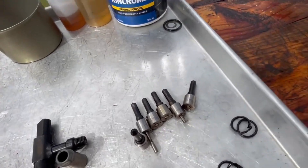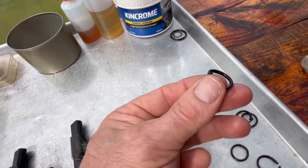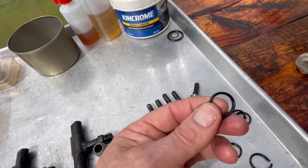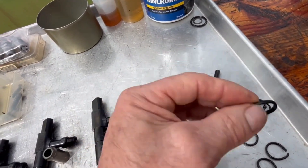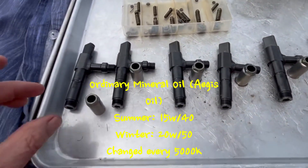What I really noticed with yours is your o-rings are nice and soft. I think you need to do a bit of a video on the oils you're using, because yeah, nice and soft o-rings. All the ones I usually get, the o-rings are rock hard — they just break off. So that's them.